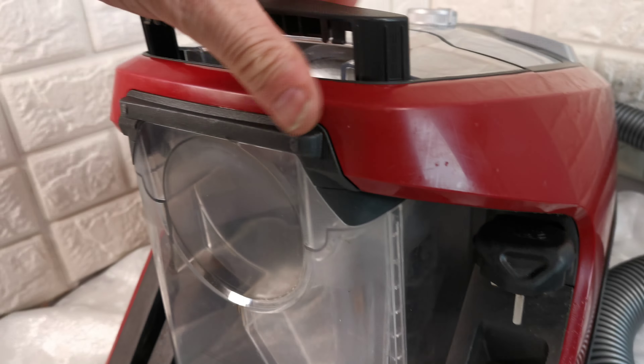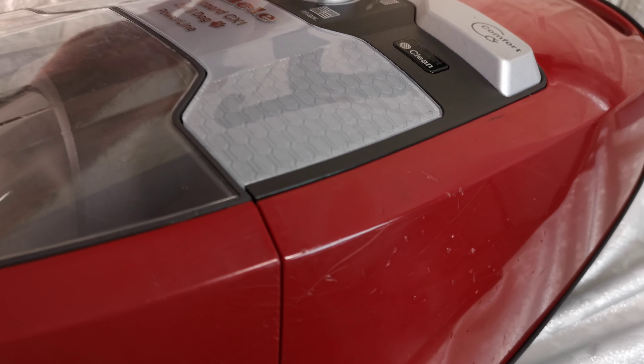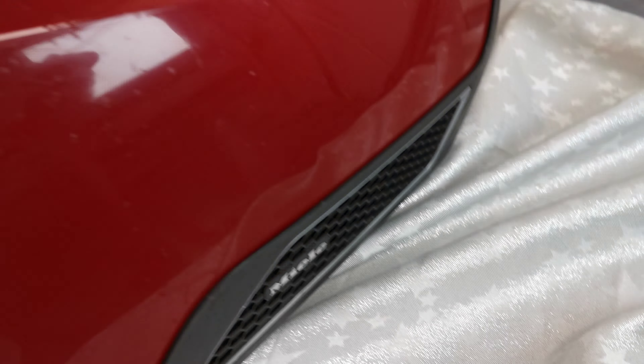Then it will start up again, and all the dust will be in here.